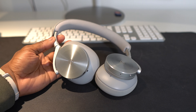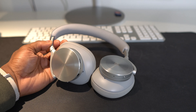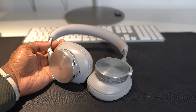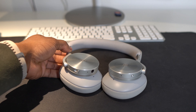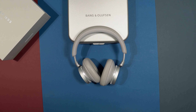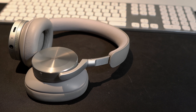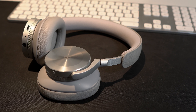Call quality is pretty good — my voice was very clear, and the person on the other end could hear me clearly, though they said I was a little quiet. I didn't experience any latency when listening to music, watching videos, or playing games, so there is effectively zero latency on these headphones, which is definitely expected at this price point.